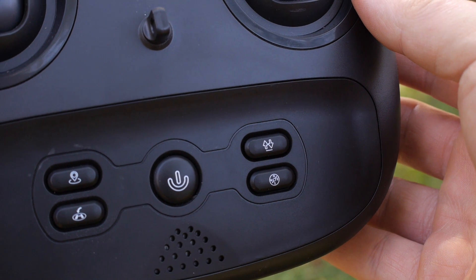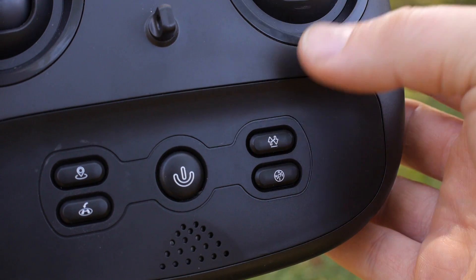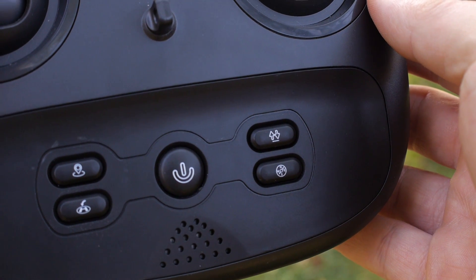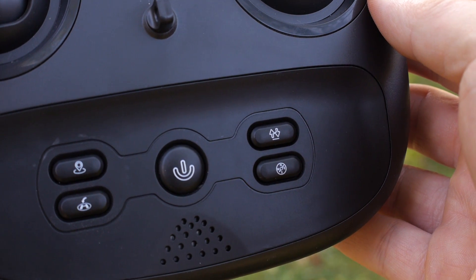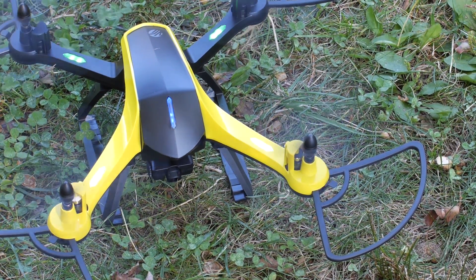To begin flying the drone, you must first unlock it. To unlock the drone, press the one-touch unlock and landing button. This is the upper right button of the four buttons located on the bottom middle of the remote. Pressing the button will start the propellers, but will not make the drone take off.